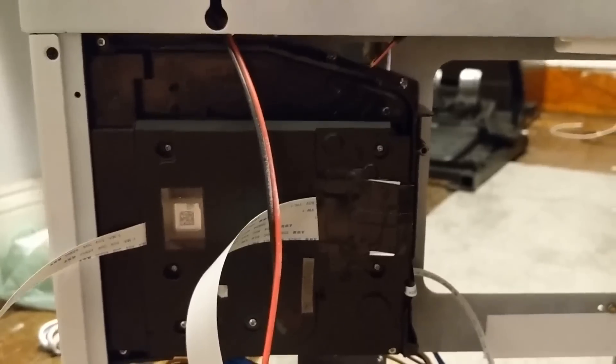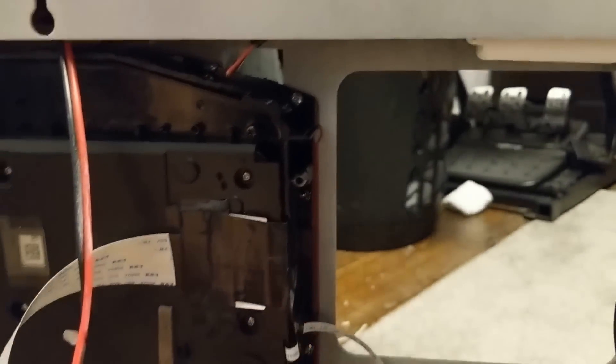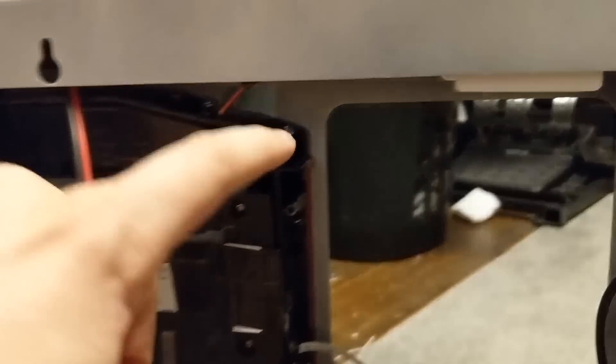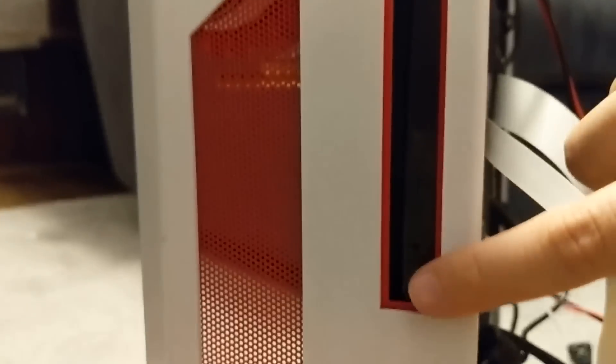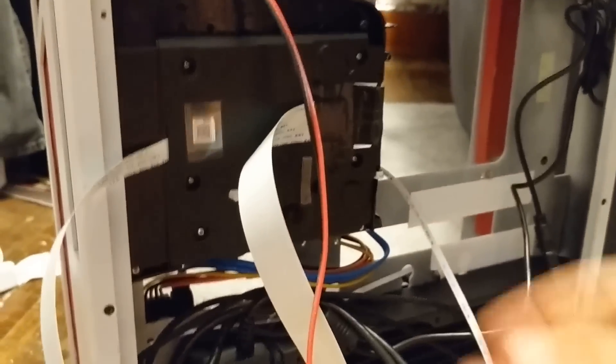Now for the Blu-ray drive — what I did was cut the whole section that holds the Blu-ray player out of the PS4 casing itself, screwed some holes through the plastic, and on the other side there are nuts that hold the case in. I got it as close as I can to the edge of the case and so far it's looking pretty good.